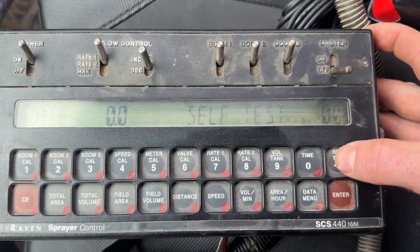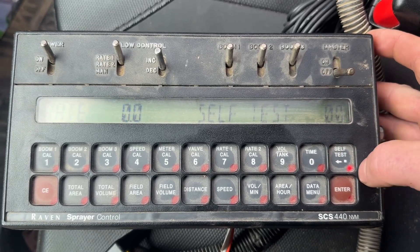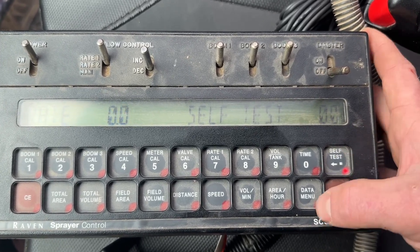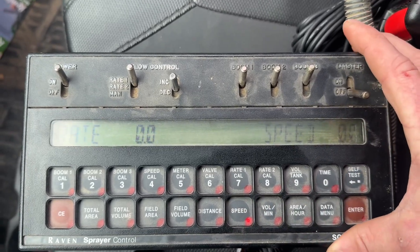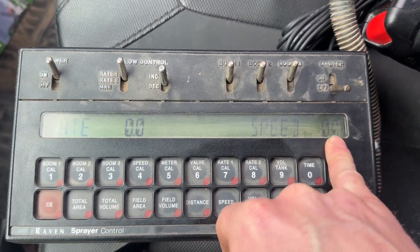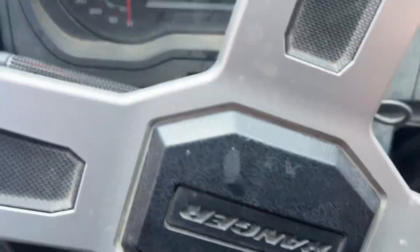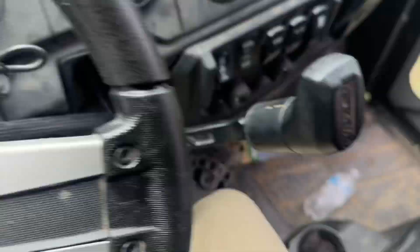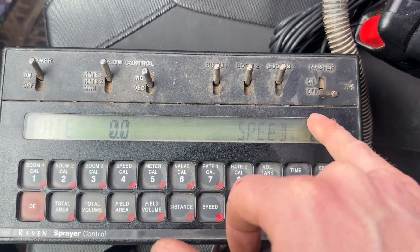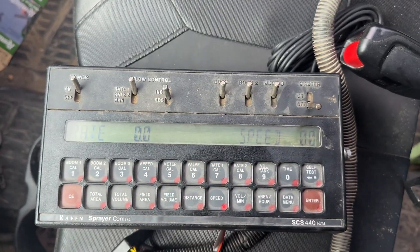I was able to change my valve type and my speed source without clearing — just press and hold on the self-test button. Another thing the self-test button allows you to do: when running through the field, I hit my speed button on the bottom so I'm showing my speed, because I need to make sure the speed on this matches the speed of whatever I'm driving. If it doesn't, my rate's never going to be right. So I keep my speed and my rate showing — those are my two important settings.